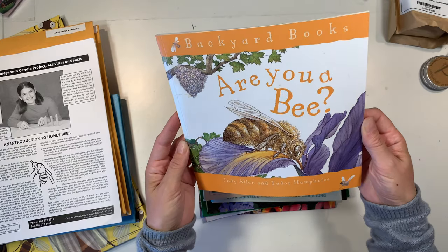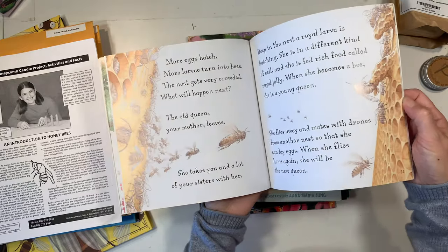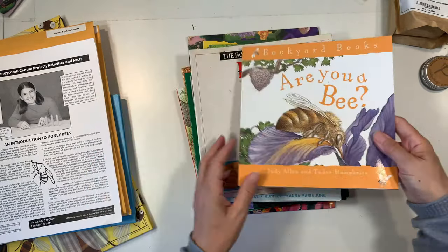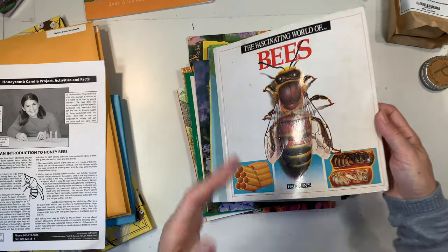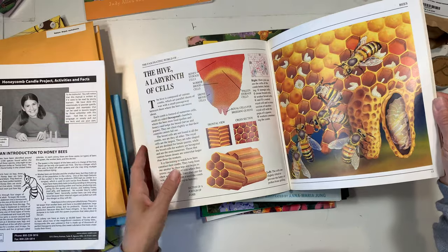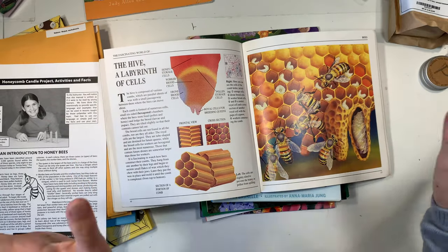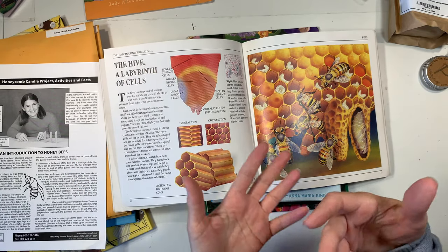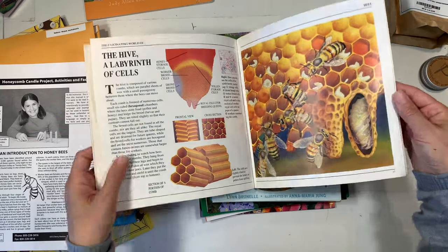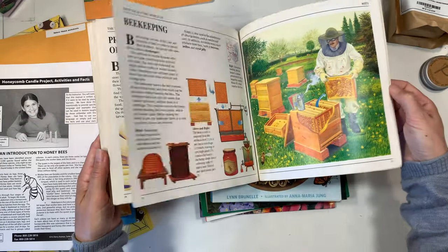Backyard Books: Are You a Bee? We also have the ant version. It's not too much writing, it's story-driven with beautiful illustrations — just a really wonderful picture book. We also have The Fascinating World of Bees, which is more non-fiction — more information versus a story book, even though it's picture book format. I love picture books whether they're a story or non-fiction. When the illustrations or photographs are really beautiful and captivating, I could just look at them all day long.